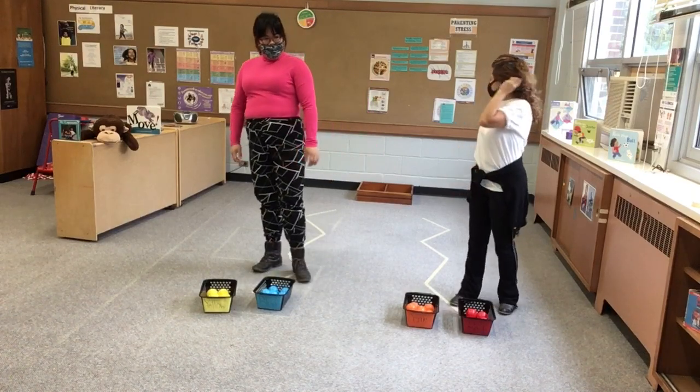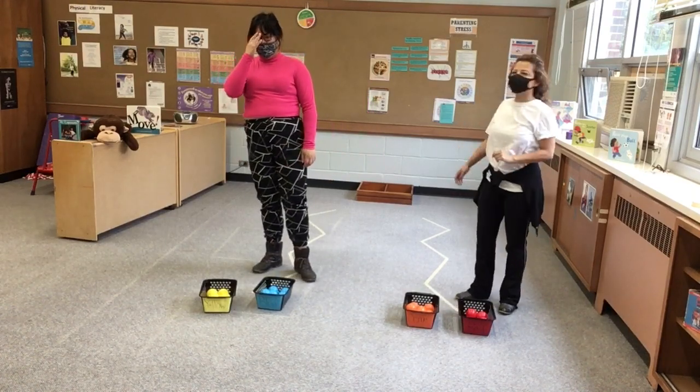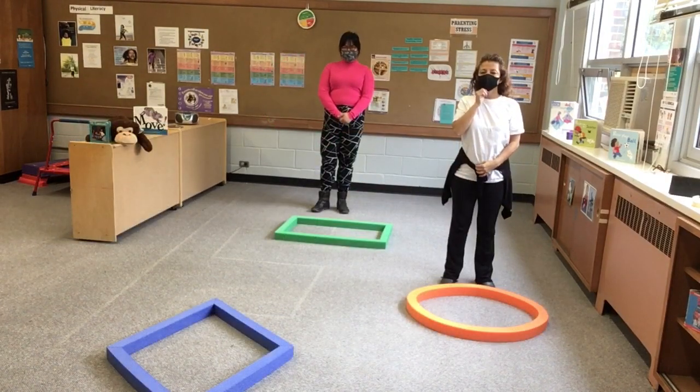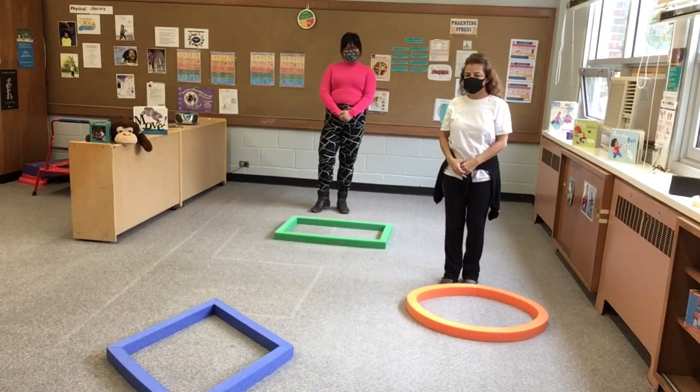And tape — tape from the dollar store, we got this from the dollar store. Hope you can enjoy this activity. On to our next activity, and this is another balancing activity that the children could do.